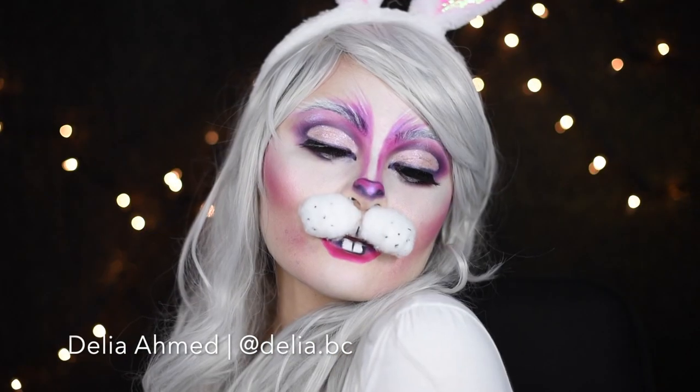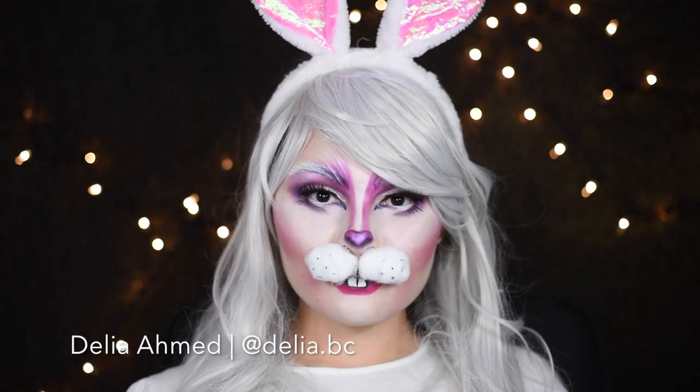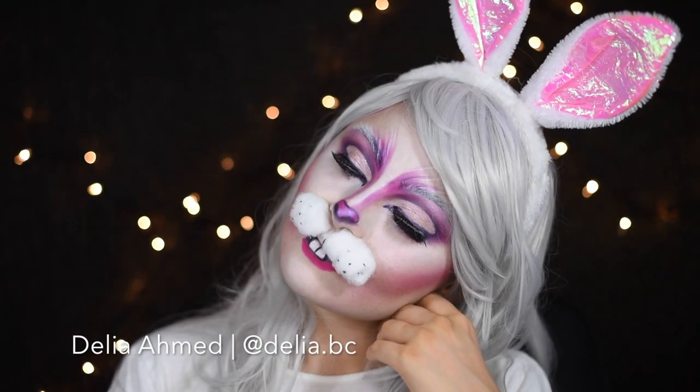Hey guys, welcome back to my channel. This is Delia right here — we are collaborating together to bring you guys a bunny makeup tutorial. Isn't hers so freaking cute? I love it so much. Make sure to check out her links in the description down below to check out how to get her look.